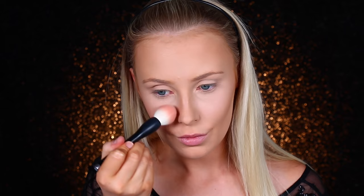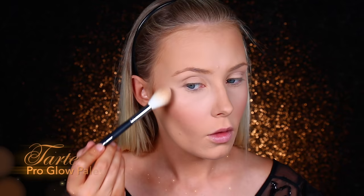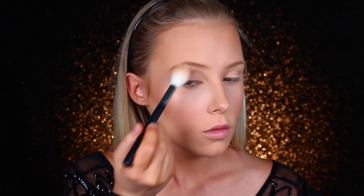This is the NARS Blush in Deep Throat, I believe — and I'm just dusting that over my cheeks. Then using the Tarte Pro Glow Palette to highlight. This wasn't as highly pigmented as I had hoped, so I did go in quite a lot to build up the intensity. I've done the bridge of my nose and my cupid's bow.